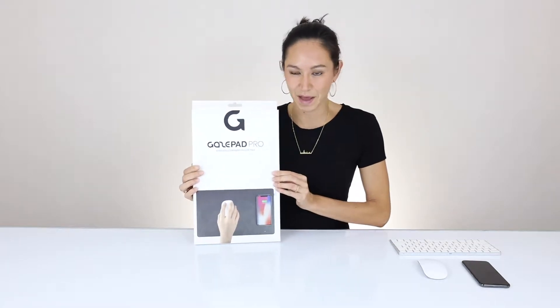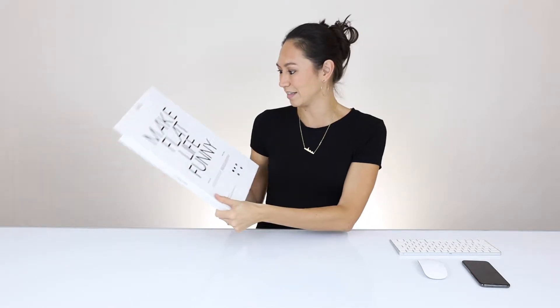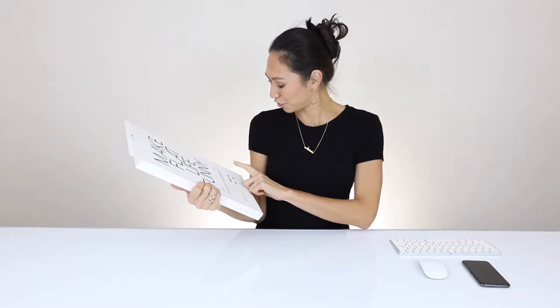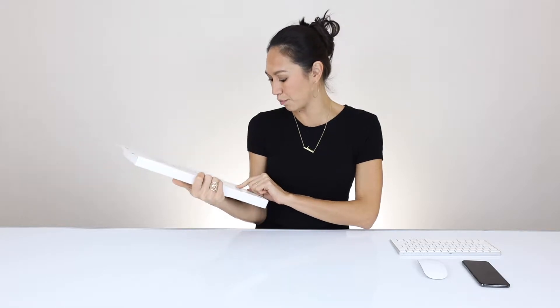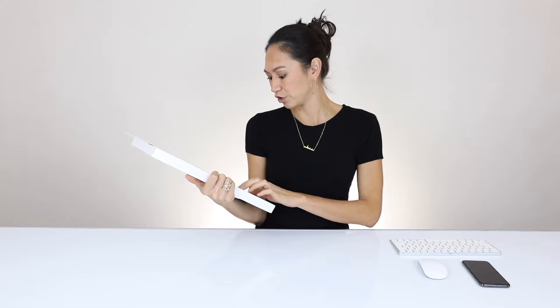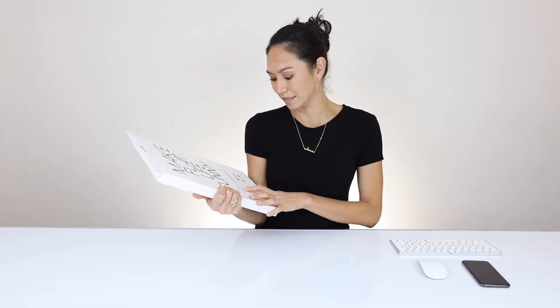So here it is, the GazePad Pro. It's a wireless charging mousepad. On the back it says 'make flat life funny.' It comes in black, grey, midnight blue, and brown. And it works for iPhone fast wireless charging, Samsung fast wireless charging, and other QI enabled devices and accessories.